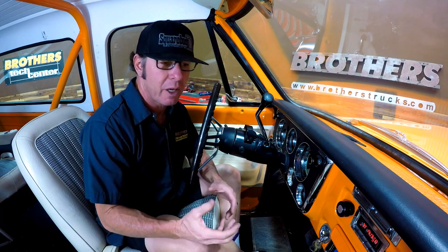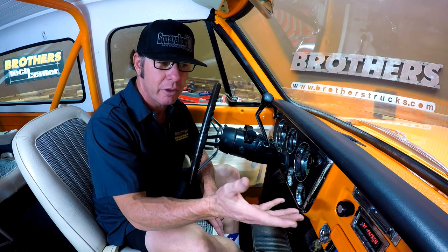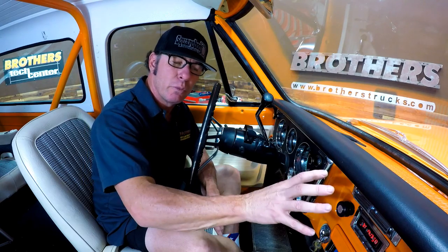This unit will control a CD changer if you want to go that route, but quite honestly I don't see the point because you can stream almost anything you want from your phone directly to your radio. If you're looking at a radio for your classic truck, I think you should really look into our 300 watt Bluetooth radio — this is the CSO7400. Don't forget to check us out on Facebook, Instagram, and please subscribe to our YouTube channel.